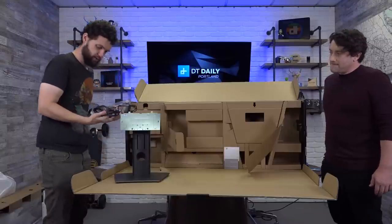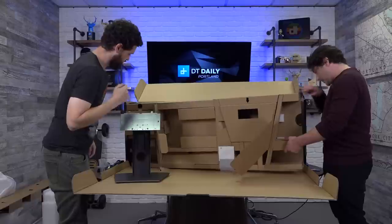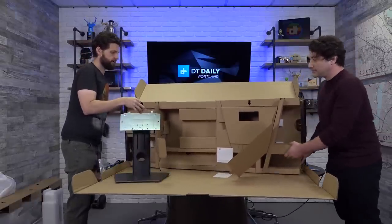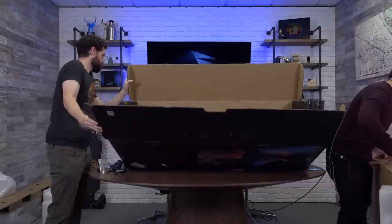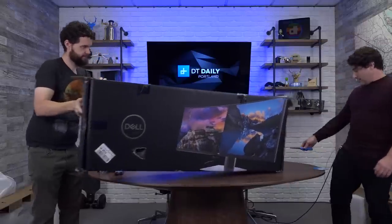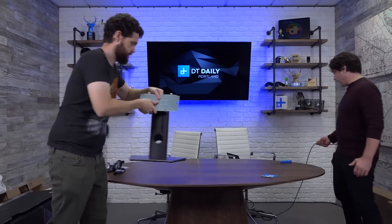We get a whole mess of cables, and it's really nice that these are all included. Let's get this whole box off of here — this is the fun of doing this live. That's a gigantic box. Just for everybody joining, the name of the monitor is the Dell UltraSharp 49.